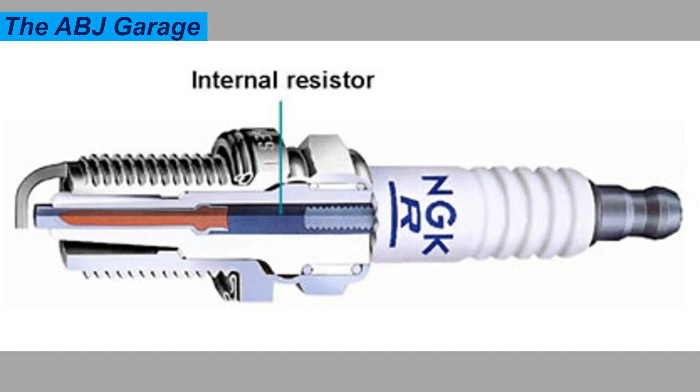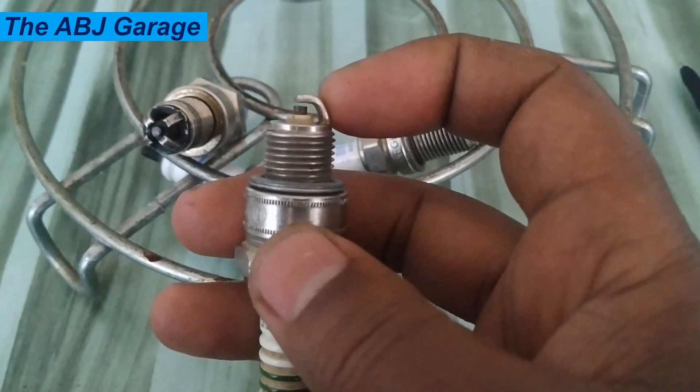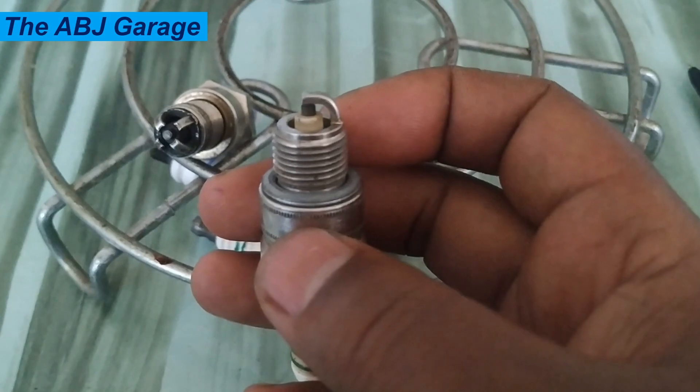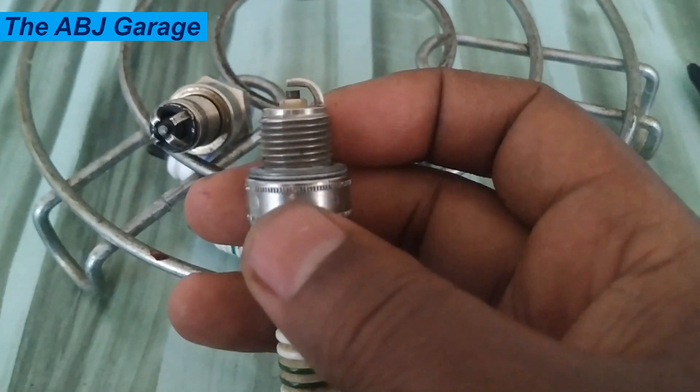Resistor spark plugs are commonly used in modern engines to improve performance and reduce emissions. The job of a resistor is to filter electromagnetic interference on applications that use engine management computers, depth finders, GPS systems, or two-way radios.